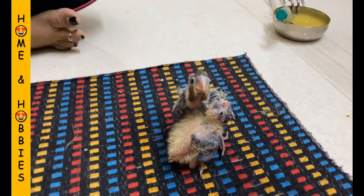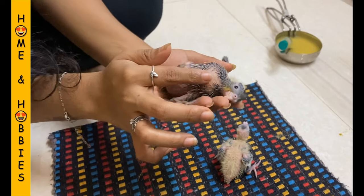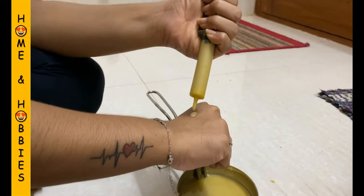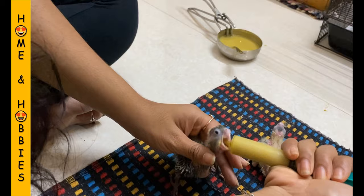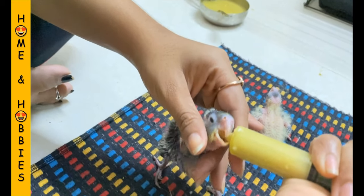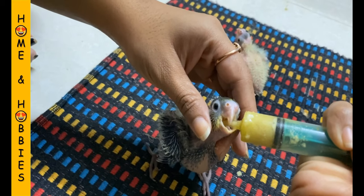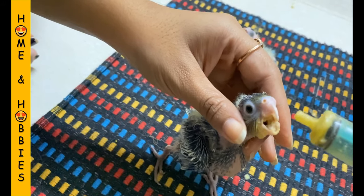Now the food is ready to feed — this is the crop of the baby which is empty right now. Now fill the solution in a syringe and before feeding just ensure that the mixture is maintained at a lukewarm temperature. Now gently hold the beak of the bird and gradually pump the food inside. Feed the bird until it starts spitting the food.